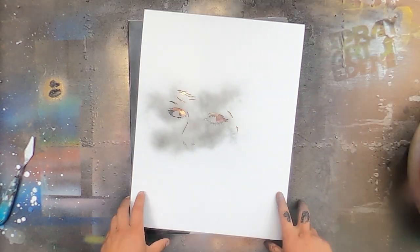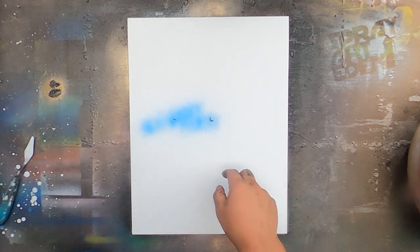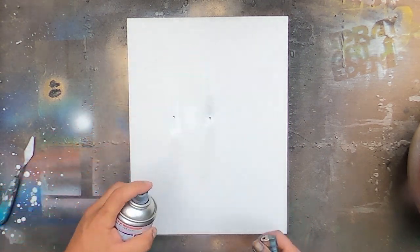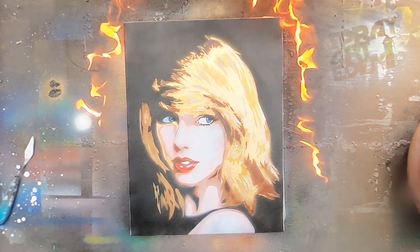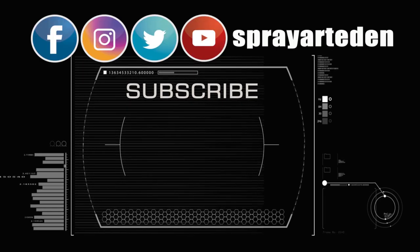I hope you enjoyed this video. If you want to take a taste of green tea, I'll take it out. It's a great piece of tea. So let's get started. We'll be right back.